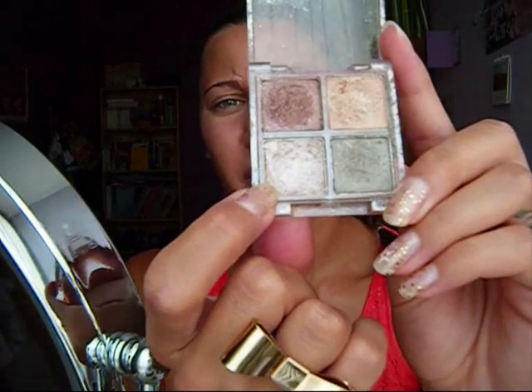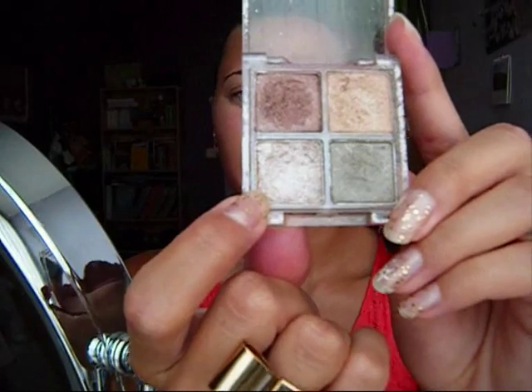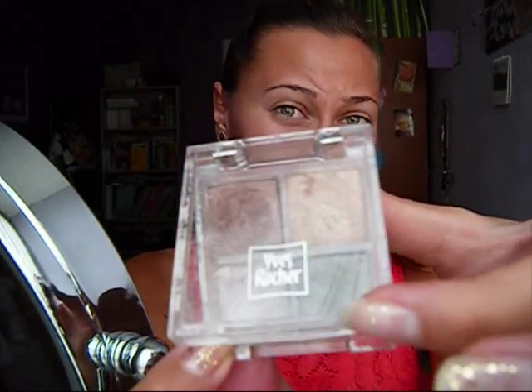Next, for my lid color, I'm going to use this color — it's a really shimmery color, maybe grey with a little bit of violet in it. It's by Yves Rocher. I'm using a flat brush to apply that on my eyelid.